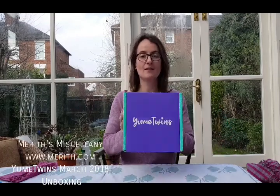This is Mary's Miscellany and I am unboxing the latest Yume Twins box, which is a box of amazing Japanese goodies, cute and kawaii, and this is the box from March 2018. So let's see what we have inside.